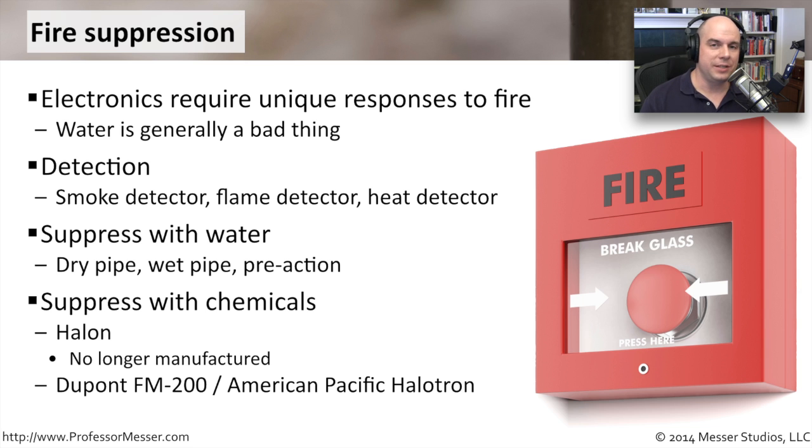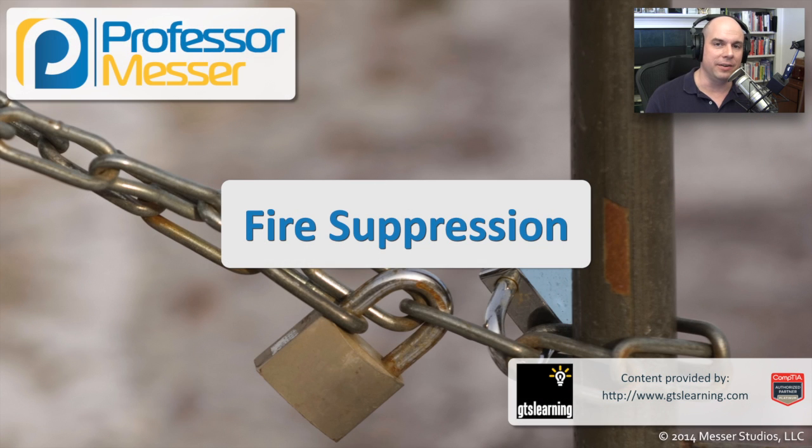In a data center, you would like to avoid using water. We've used chemicals in the past to suppress fires. One used historically is called Halon — it's no longer manufactured. The idea was to put this chemical into the air to reduce the amount of oxygen and cool things down. Unfortunately, Halon had the side effect of removing ozone from the atmosphere. So we now have alternatives that are a lot greener and more environmentally safe, such as DuPont FM-200. In a data center, you'll find big red tanks set up in a storeroom that will disperse the chemical into the air in the case of a fire.